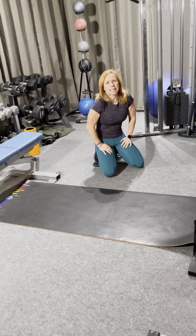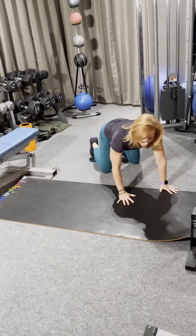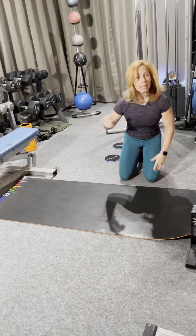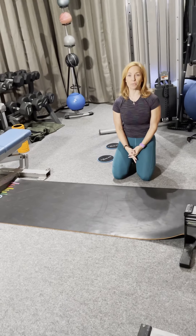Then we're flipping it around and I have these little sliders that I got off Amazon — they're about seven dollars but they're a great tool to get your heart rate up. We're going to go side to side, as fast as you can. I count my right leg and go for 40. So that's our workout of the day — hope you guys have a great day!